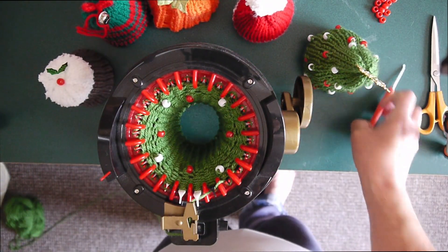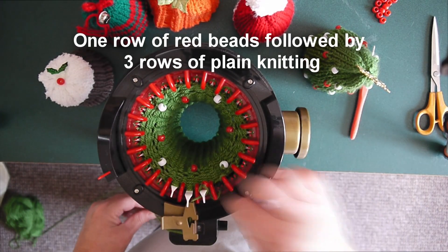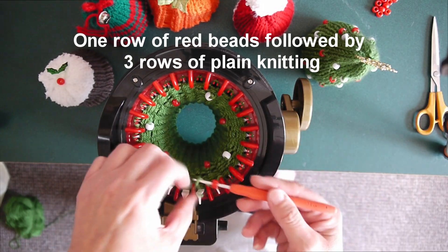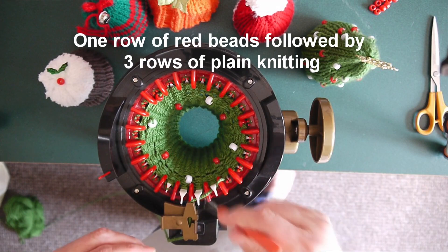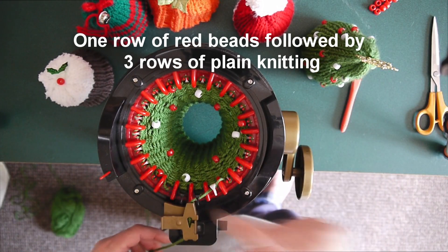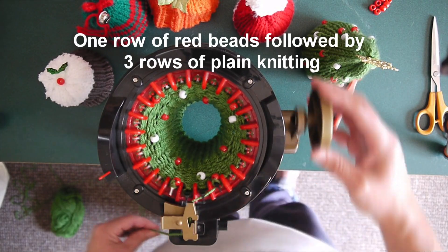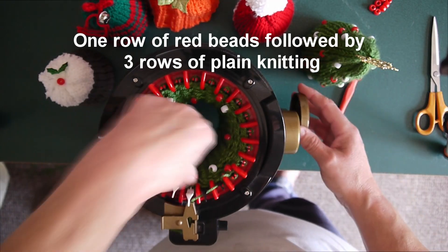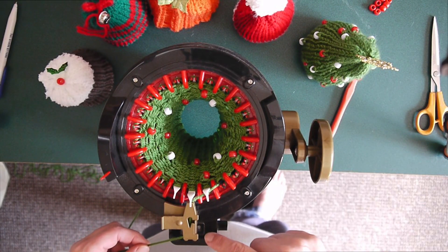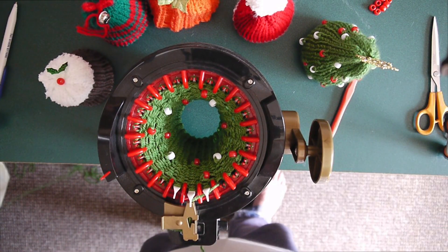And we're back to the red beads. I'm going to carry on now doing another row of beads, three rows of plain, another row of beads, three rows of plain, which will bring us up to 56 rows. And then we shall finish off our project.